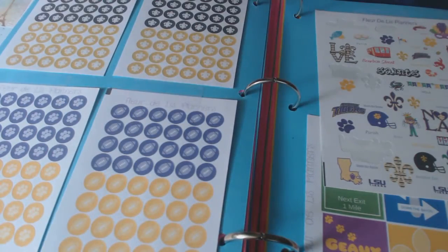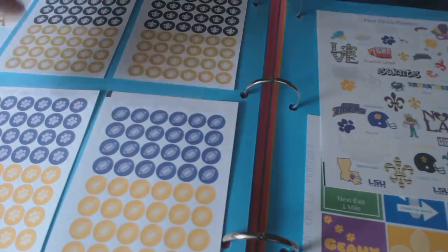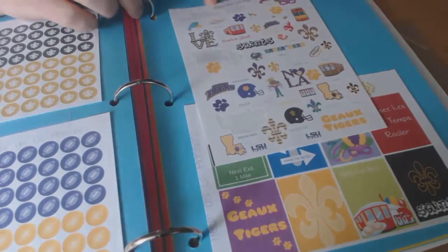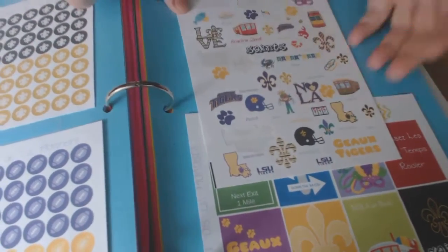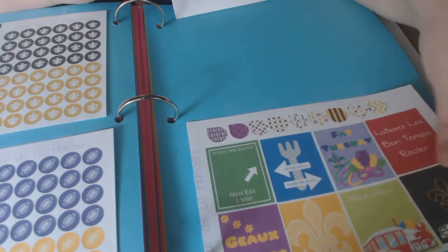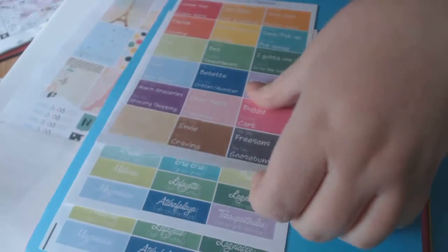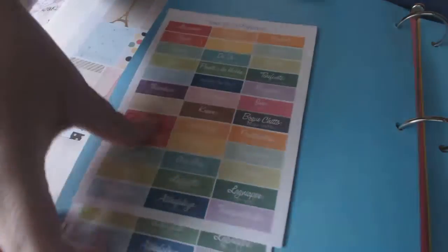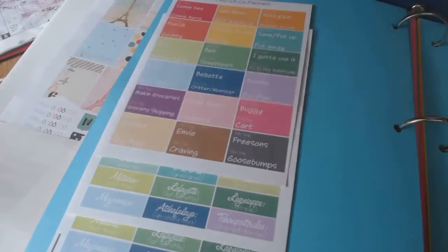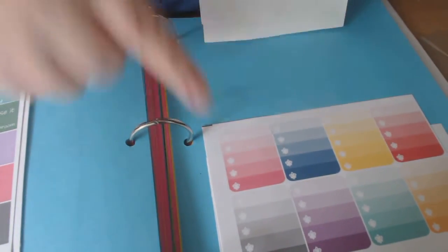Here we go into my Saints stickers — my Florida Lees and my Tigers, we've got that LSU football going. She sent me those. Then we have the Florida Lee New Orleans sampler — I used a bunch of these already. Every icon you can think of from down here. And then some boxes — I absolutely love these, I'm hoarding them. These are all the different cajun or New Orleans ways of saying things, and I just layer them.